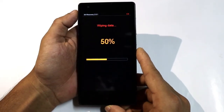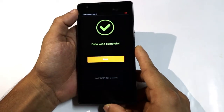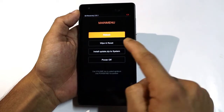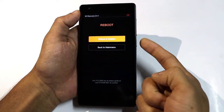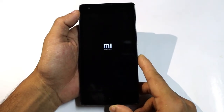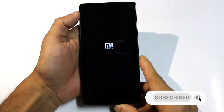Wait — ok, done. Press the power key to reboot, press power key to reboot to system. Press power key, then wait about 5 to 10 minutes.